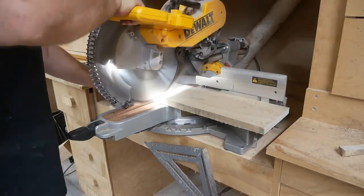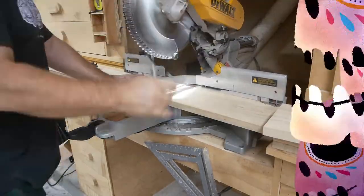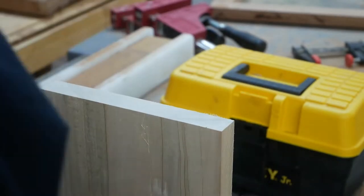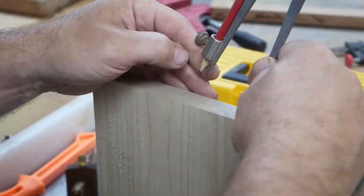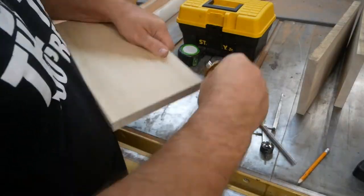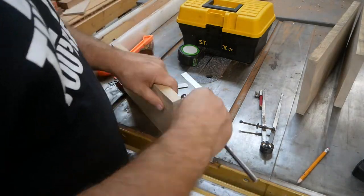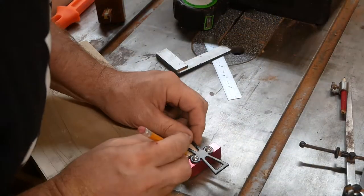Alright, it's been a while. A company called Spectral Coating hit me up and wanted me to use their product in a video. They noticed I do a lot of flocking in my videos, so they wanted me to try out their product and see how I liked it. I had to come up with an idea, so I just thought I'd do a basic box.